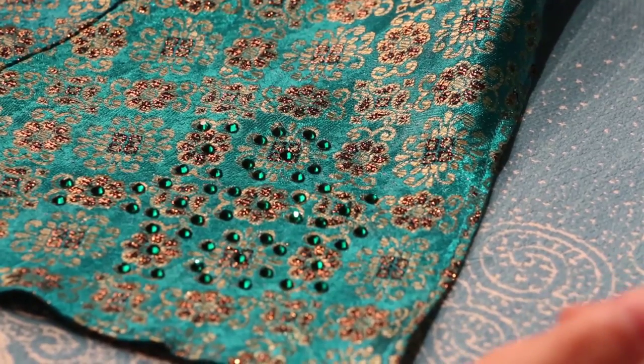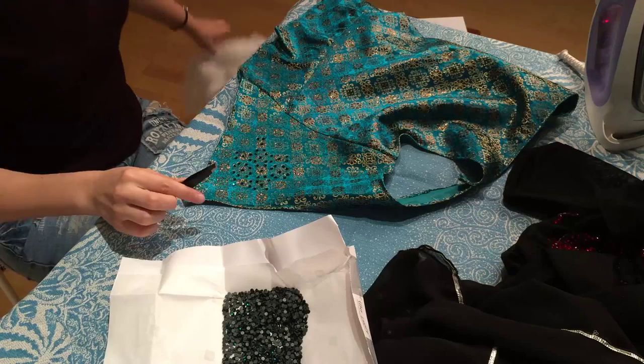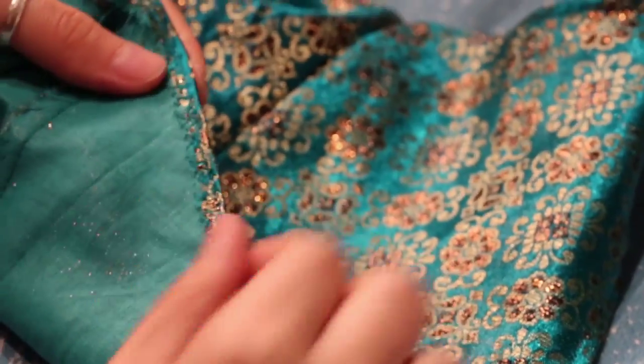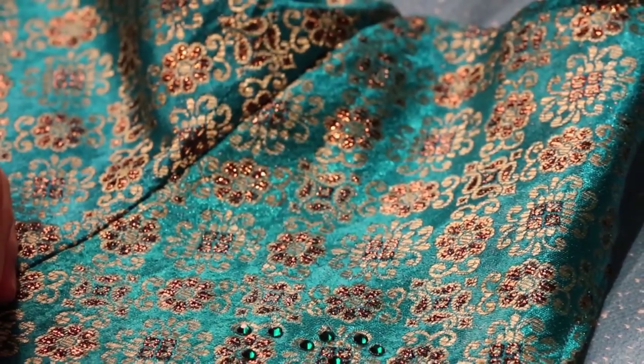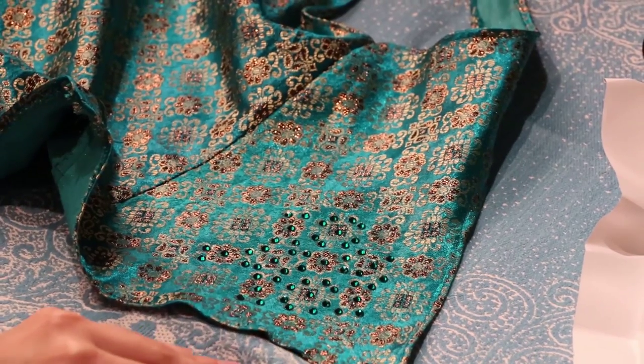If you're using this method, be careful about two more things. Here I had quite relatively thick, solid fabric, so I didn't worry about the glue of the sparkles coming through my costume and attaching to the fabric underneath.